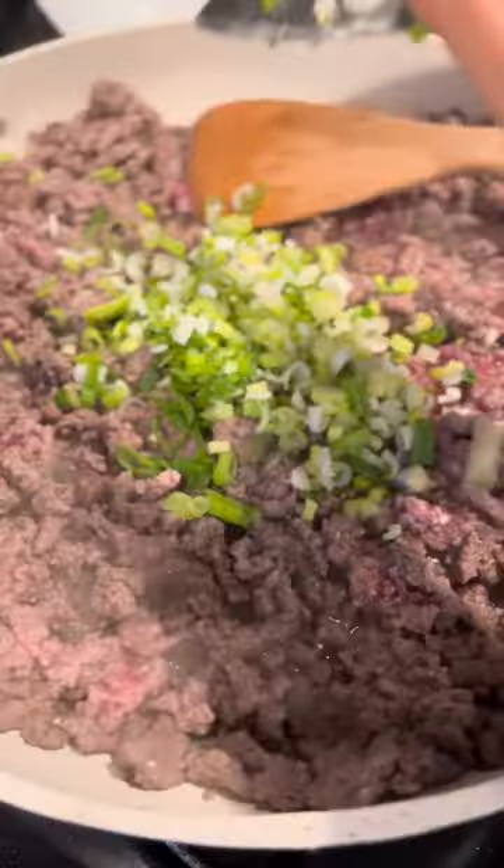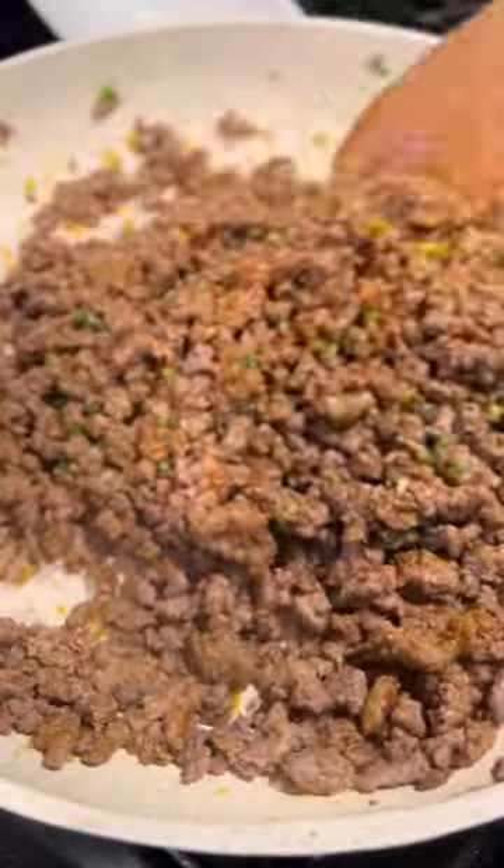You can use store-bought taco seasoning, but it's so easy to make your own. It's just a combination of salt, garlic and onion powder, chili powder, paprika, cumin, and a few other seasonings you probably already have in your pantry.